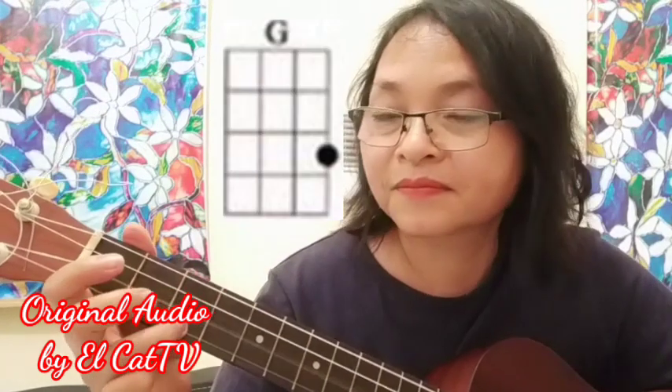And the G. Put your ring finger on the 1st string, 3rd fret. That's it. Alright, let's try that again. And now let's do the song.